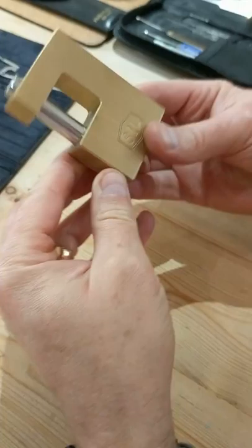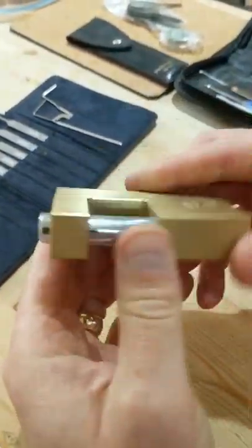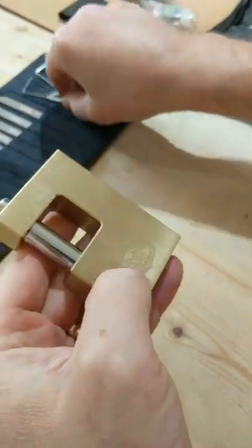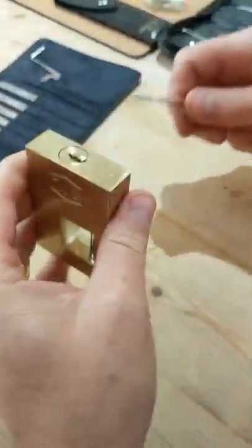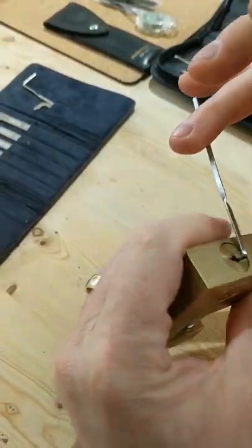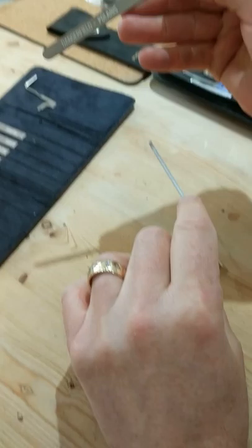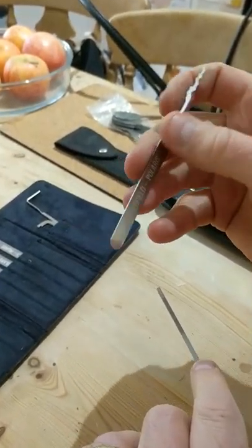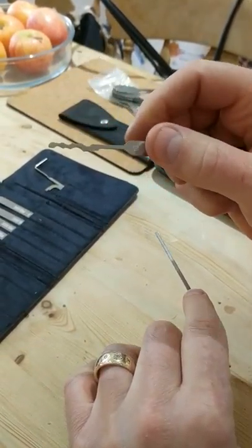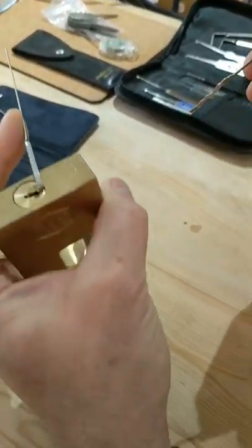The first one is obviously a high security shutter type lock — decent quality — but anyway we'll see how we get on. I'll be honest with you, I did laugh when I used it. I'm using the Dangerfield number 10, bit of an odd one, but I think the results will prove it.